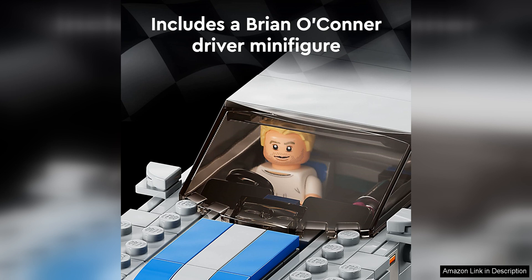Overall, the LEGO Speed Champions 2 Fast 2 Furious Nissan Skyline GTR R34 race set is a fantastic addition to any LEGO collection. With its faithful representation of the iconic car from the movie, detailed design, and fun play features, this set offers hours of enjoyment for fans of 2 Fast 2 Furious and LEGO enthusiasts.